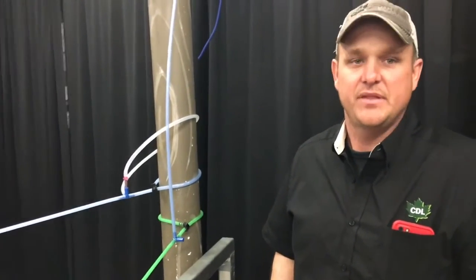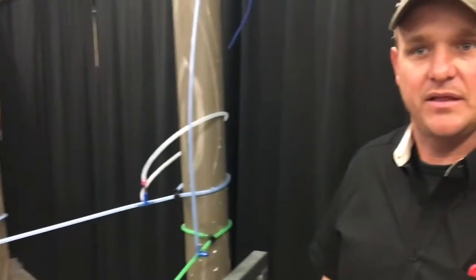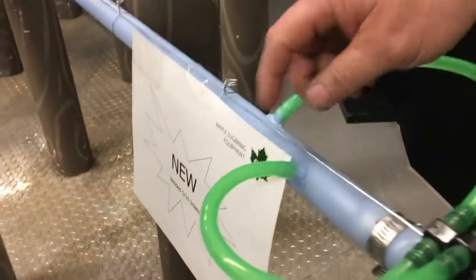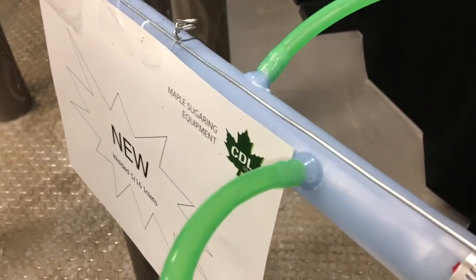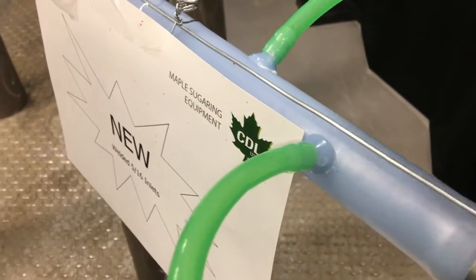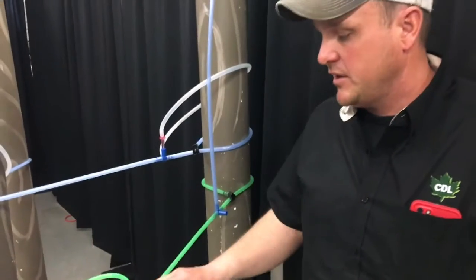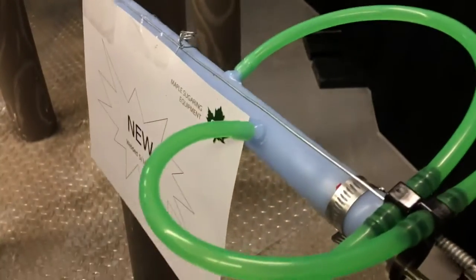We're with Red Charbonneau from CDL Rutland, and Red, you got this new mainline entrance fitting that you wanted to tell us about. Yeah, so we were just at the local CDL dealer meeting and we have a new fitting at CDL that they just showed us. They've been using it and tried it in a couple of sugar bushes — it's actually a fused saddle or mainline fitting that we're having good success with, and we're displaying it here at the CDL open house in St. Albans.